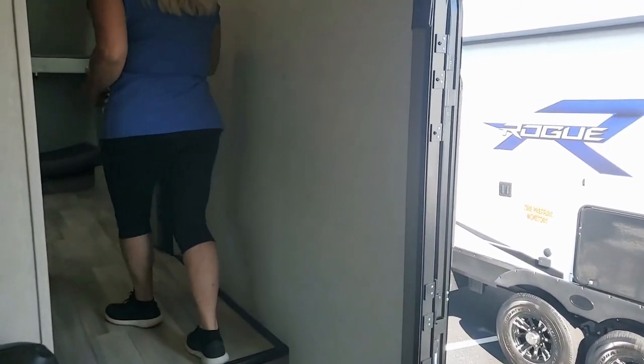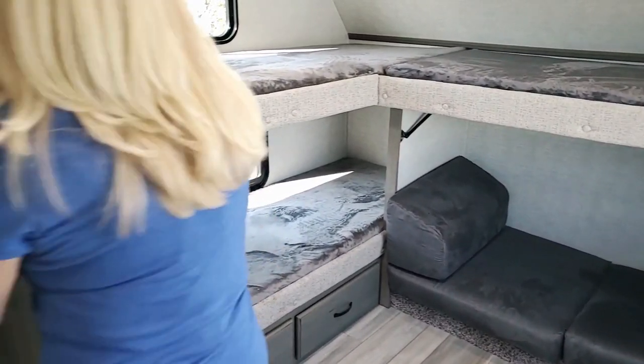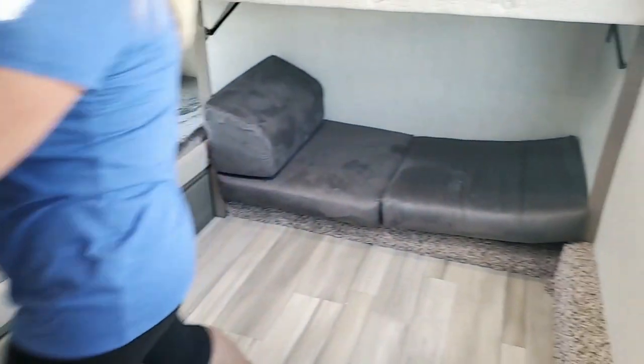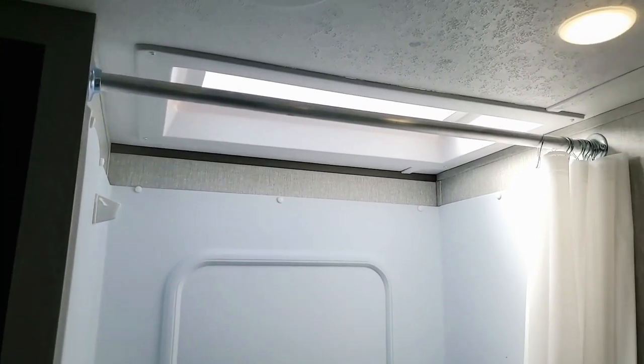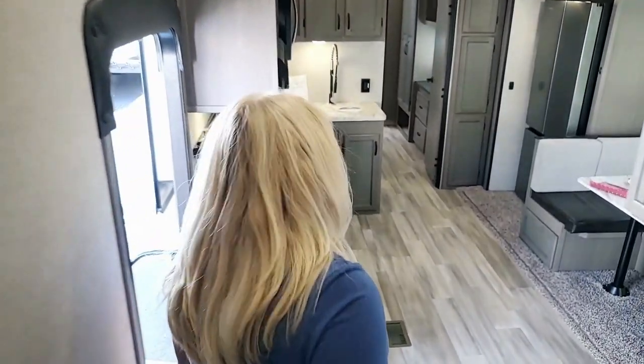Coming up here — this is amazing. Tell me what family wouldn't love this. You've got four bunks, so the kids have their own room. You can put all their toys and clothes here, or add a washer and dryer. They also have their own bathroom, which is pretty amazing — it actually has a bathtub. Anybody camping with little kids knows that without a bathtub it's really hard to clean babies. No one wants to hold a slippery, wet baby in the shower. They can actually sit in the tub, which is a fantastic feature.